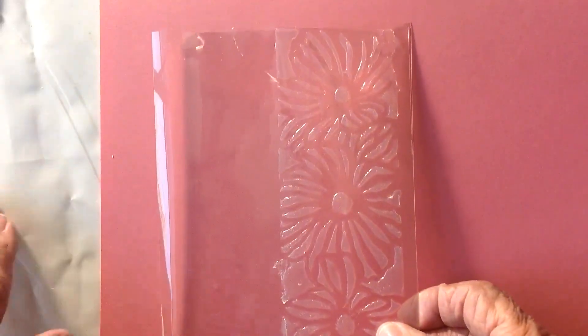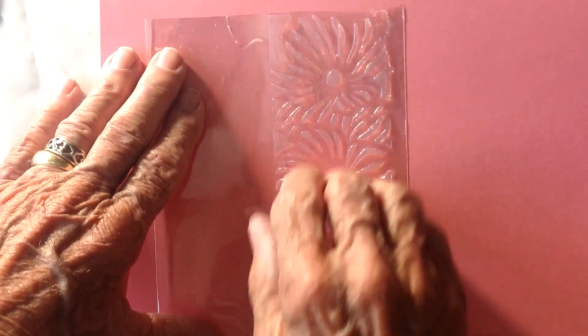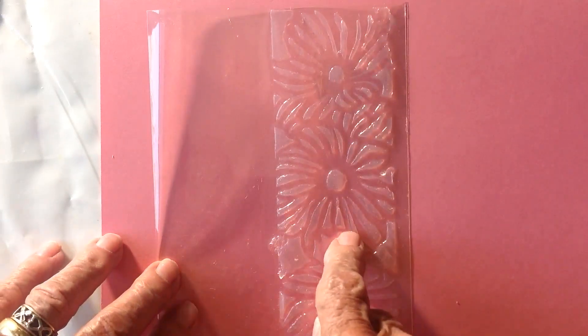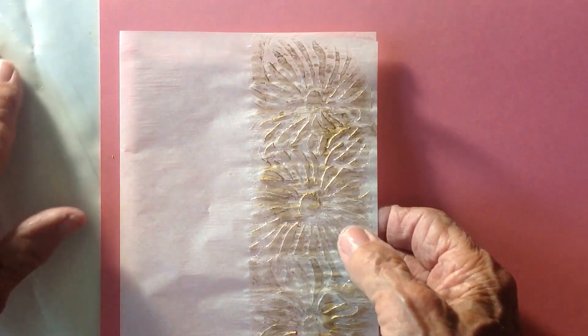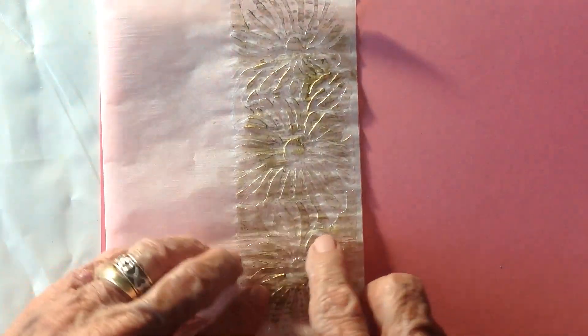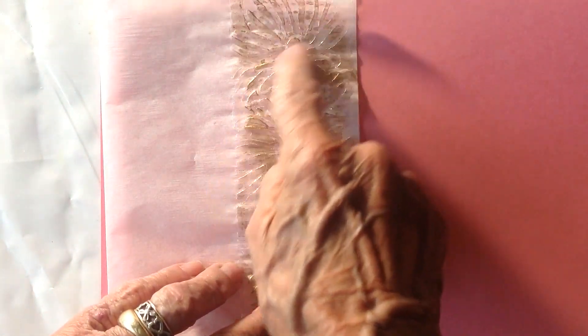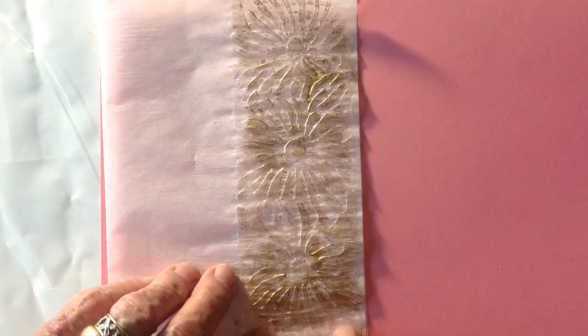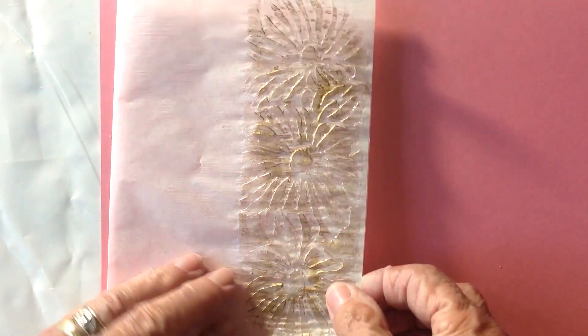Then I did this one on acetate, and it looks like it's molded plastic — that's a whole different feel, and I really love the look of that. And then last but not least, I did it on tracing paper. It's different, but with the moisture it kind of rippled, and I didn't care for that too much. So I wouldn't consider this a success.